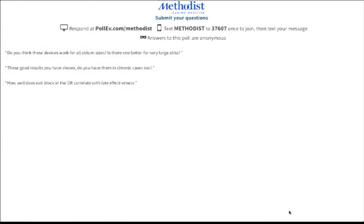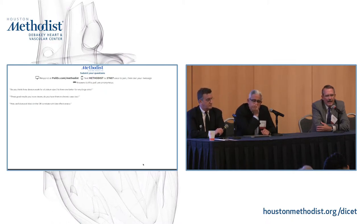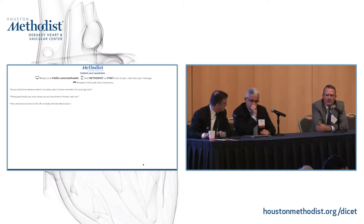Do you think these devices work for all atrium sizes? Is there one better for a very large atrium? I would suggest that's a maze concept. What Dr. Cox has told us is that these lesions affect macro reentrant circuits that are probably in the order of two to four centimeters in size. Clinically, macro reentrant circuits in atrial sizes less than six centimeters are generally completely ablated by this lesion set. Why isn't the success rate 100%? It's likely because some data suggests there may be smaller reentrant circuits or rotors that we're not fixing with these macro lesion sets.